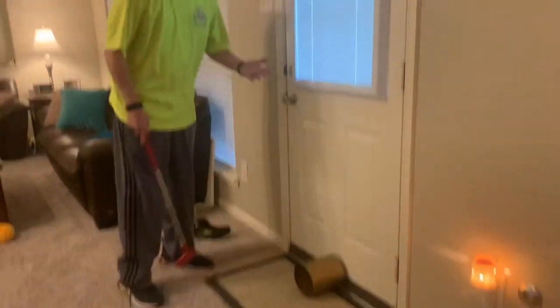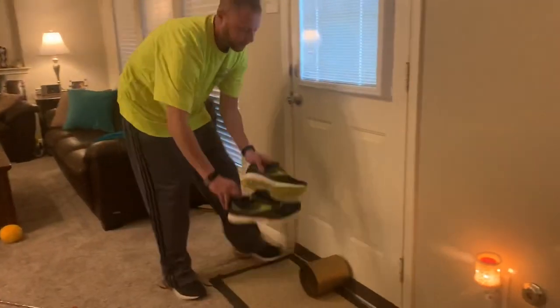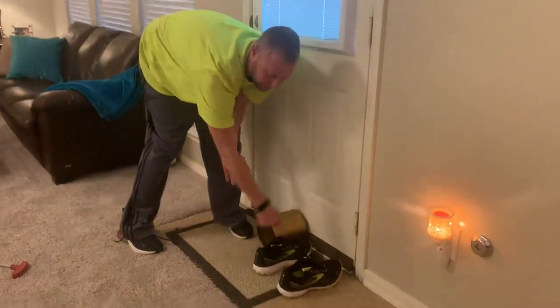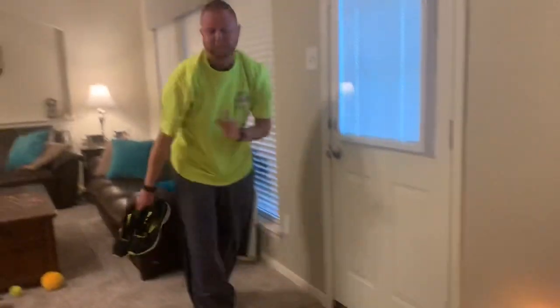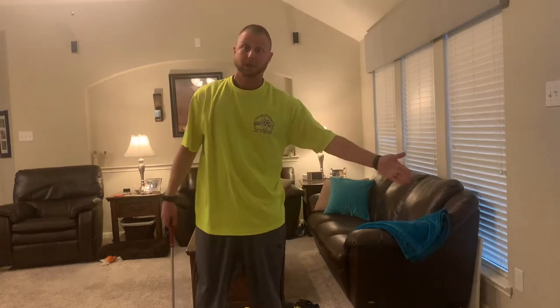The second thing you're going to need today is a target. Last time we focused on how to hold it, how to stand, and how to strike it appropriately and correctly. Today we're taking that form and working on striking that ball towards a target — the hole in the game of golf. I have a can; that's going to be my hole. If you don't have a can, you can set up two shoes as your target and try to hit it in between them. Either way, you're good to go.